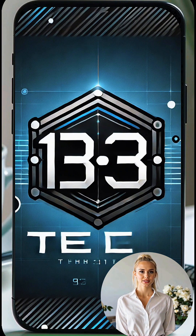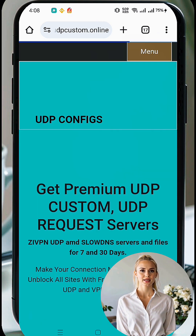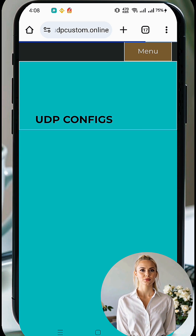To begin, open any browser and visit the custom UDP website. Once you're on the homepage, click the hamburger menu in the top corner to expand the options. From the menu, scroll down and select the WireGuard VPN server option.